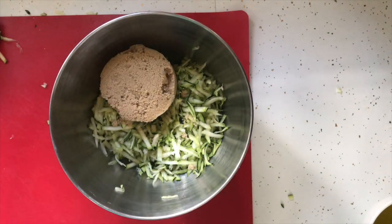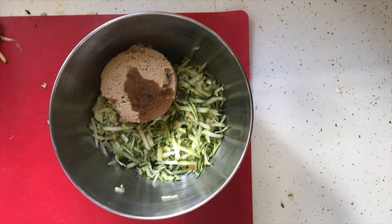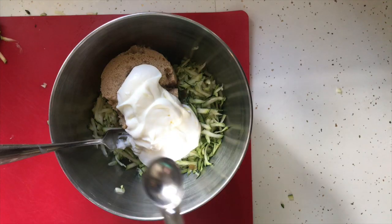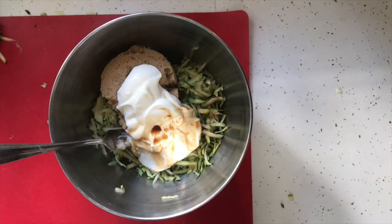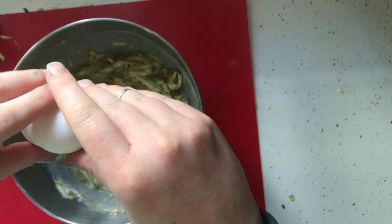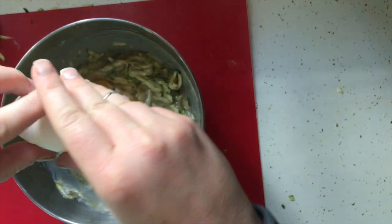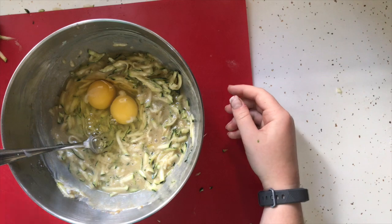Add your grated zucchini to a bowl with your brown sugar, your olive oil, your yogurt, your vanilla, and your two eggs. When cracking an egg, hit it on the top of a counter, not on the side of the counter or the side of a bowl. This will help prevent eggshell shards getting into your mixture.